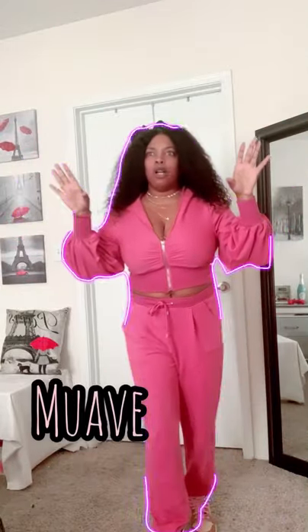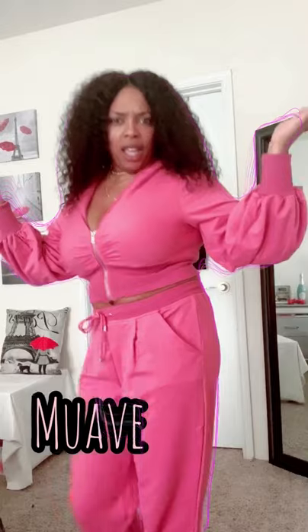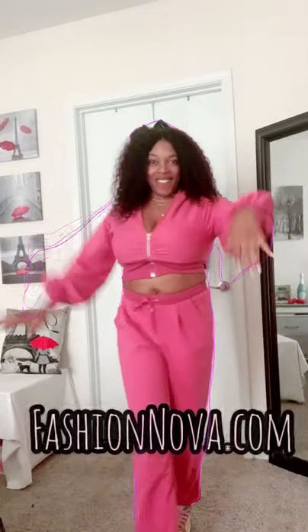What do you guys think? I think the color is called 'Mova'? I'm probably butchering it, but hey, it's pink. I like it though. So what do you guys think? Fashion Nova, what's up?